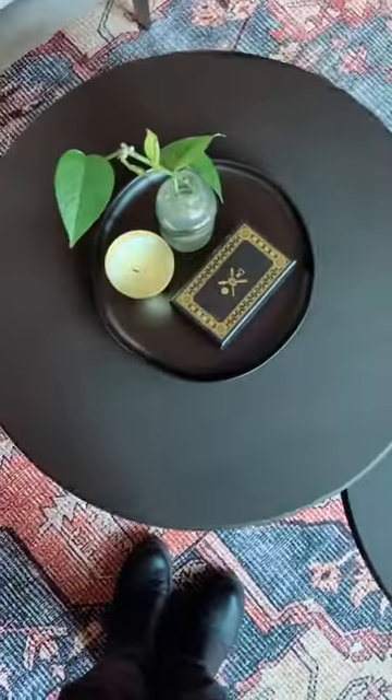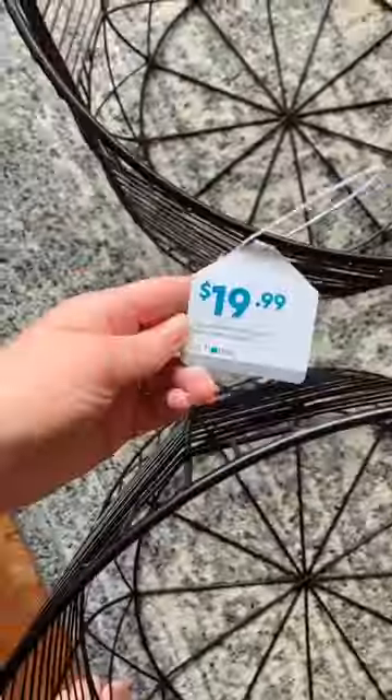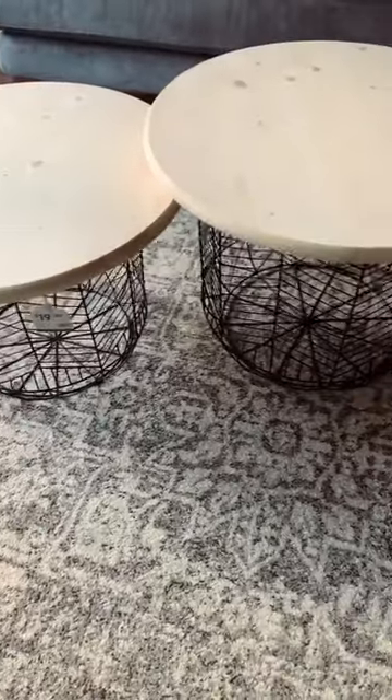I decided I wanted to make my own coffee table because I have a really specific idea in mind of what I wanted. So I went to the store and bought these two metal baskets that are two slightly different sizes. And then from the hardware store I bought two 24 inch round wooden circles.